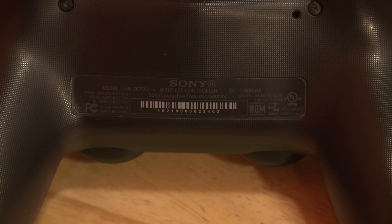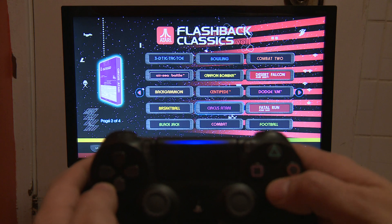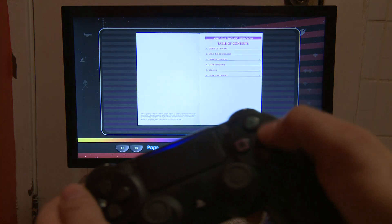Hi, I'm Patrick John. Welcome to Patrick's Tech Show. Today we have a PlayStation 4 controller model number CUH-ZCT2U. Some of the buttons don't work anymore.